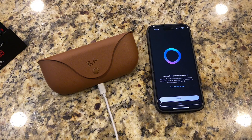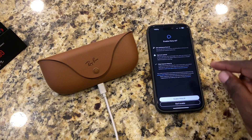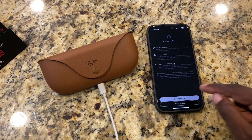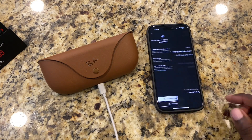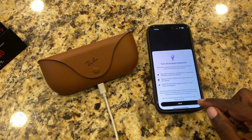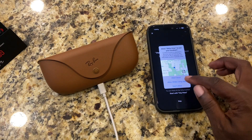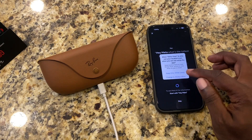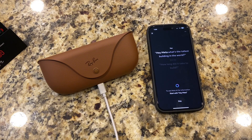Now it says explore how you can use Meta. We're going to keep going through the prompts. So we can enable the Meta AI — I'm going to go ahead and do that. It says start your voice recordings, we're going to do that. It says turn on your notifications. It says to ask — Hey Meta, what's the tallest building in the world?